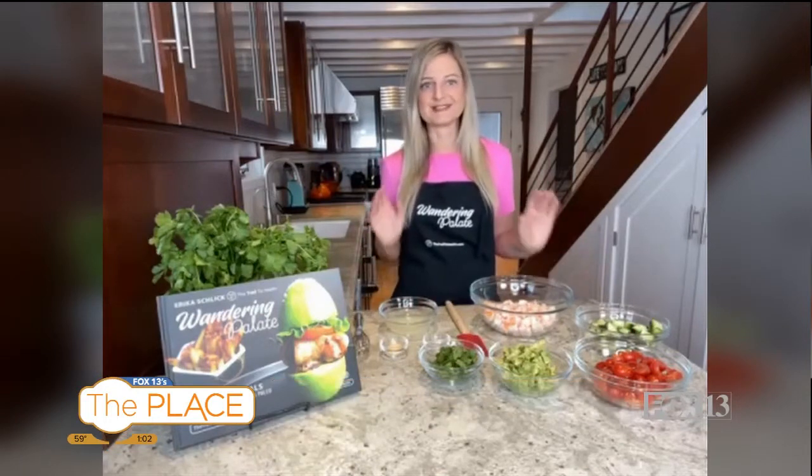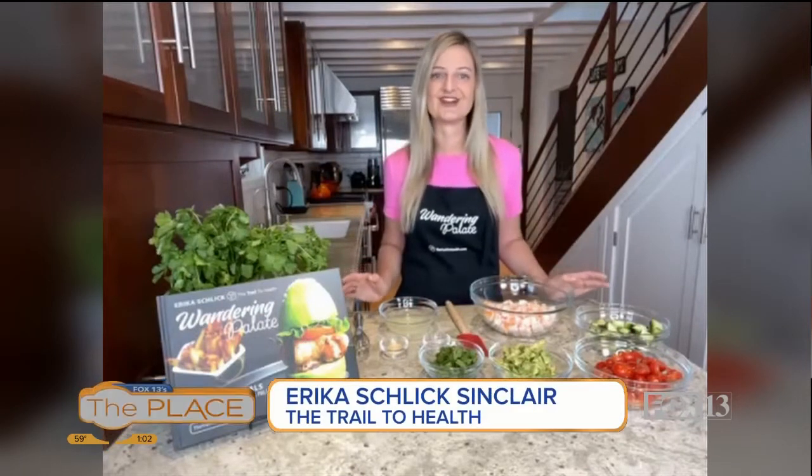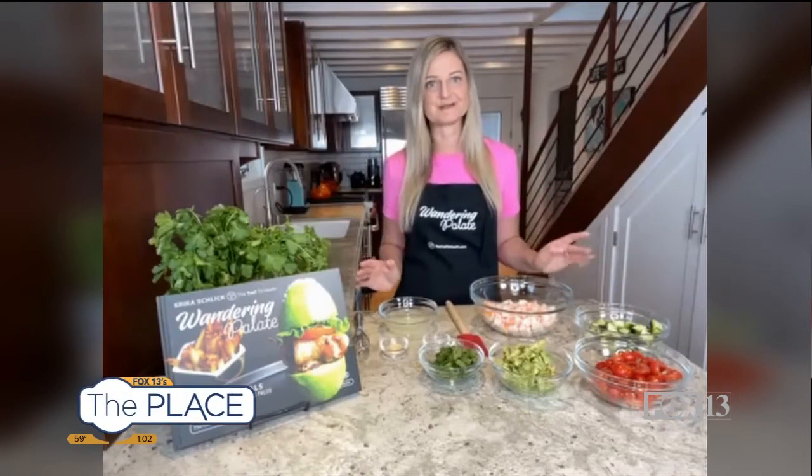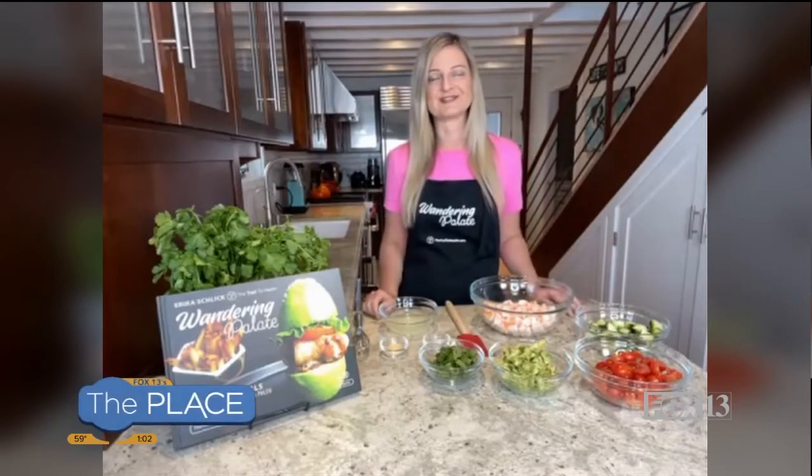Absolutely. I like to keep it as simple and healthy as possible because the easier it is, the easier it is to stay on track and eat healthy and eat clean. Today we're going to make a shrimp ceviche and it's so easy. It's going to be your go-to for lunch, especially as we start getting into spring and summer. You can make this, have it ready to go, and eat it whenever you want. I love shrimp. I love ceviche.